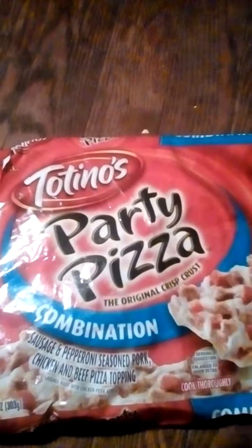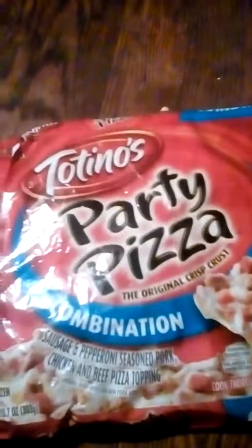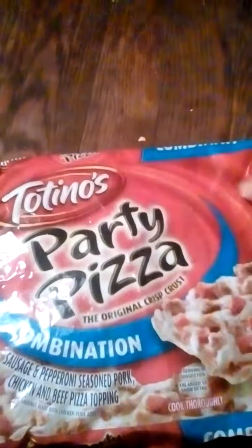My roommate bought this stuff. It has a pretty crinkled-up packaging around it. It's got a box top on the back of it. Here's what I meant — it's a bit crumpled up around it.